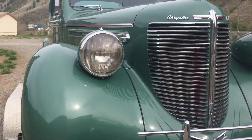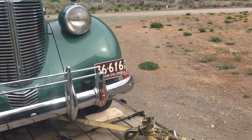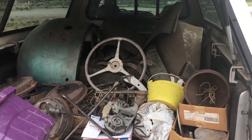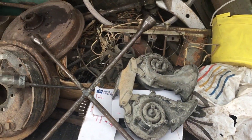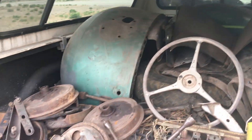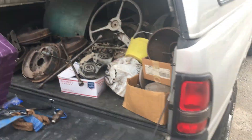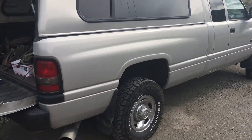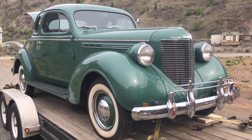Here's one last interesting tidbit — this is kind of funny. The seller gave me a ton of spare parts: front and rear fenders, a hood, brakes, headlight buckets, horns — you name it. So if somebody needs 38 parts, let me know. My long-box truck is darn near full. That's a lot of parts. Anyway, thanks for checking out my new 1938 Chrysler.